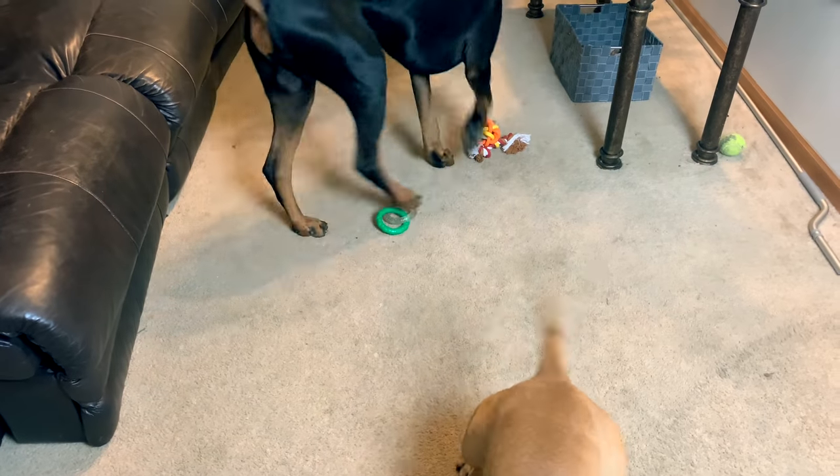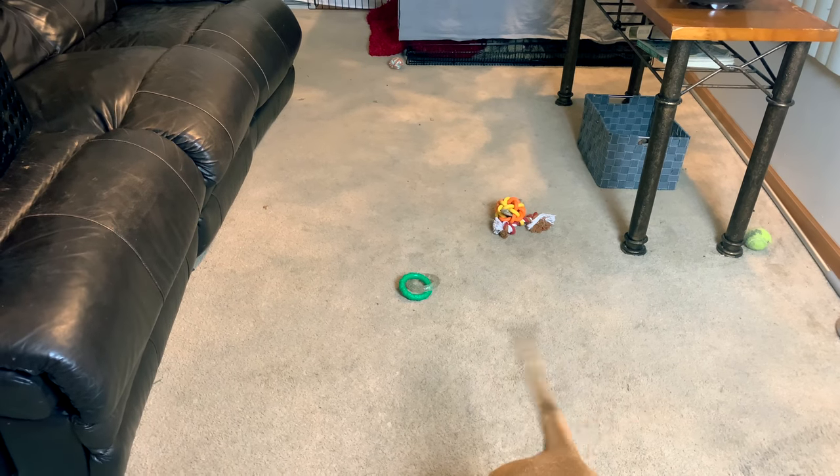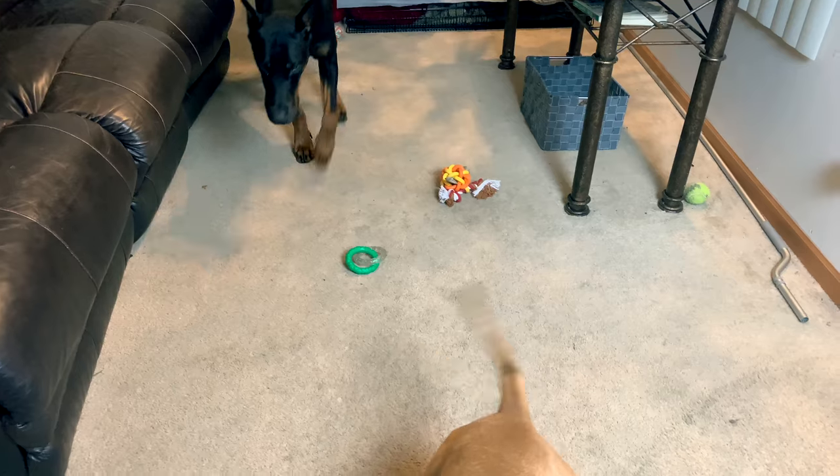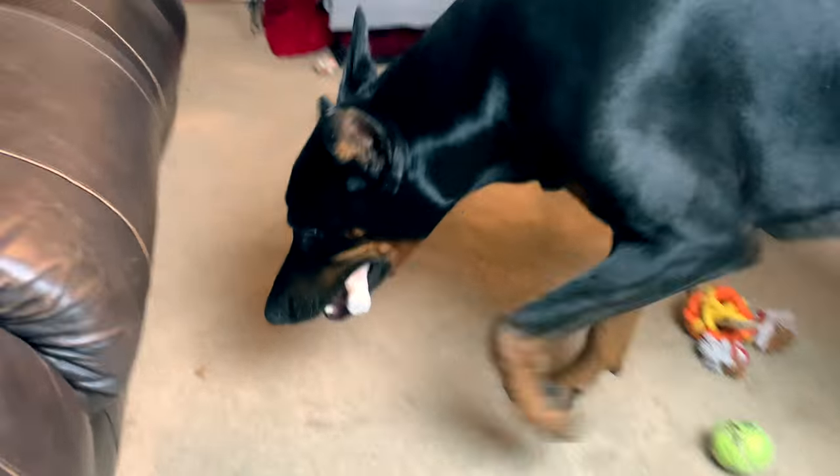After he got the hang of bringing the ball back after a light toss, I started hiding the ball — you can see it hidden behind the table to the right. Watch what he does when he finds it: he sees it, and the first thing he does is come straight to me and drop the ball. It's really important to be consistent with your training and to reward with lots of treats.